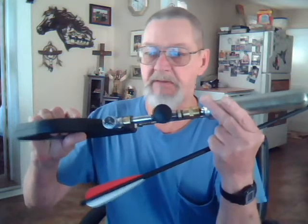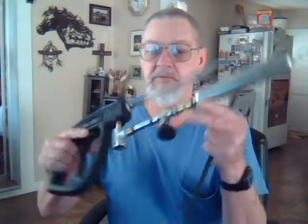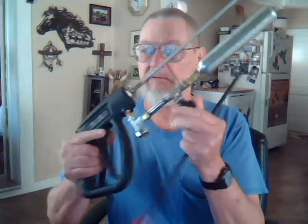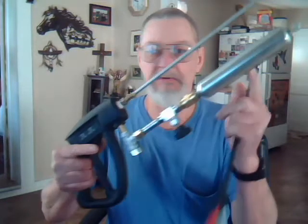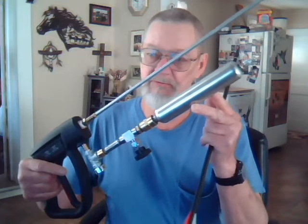I pump it up to 2,000 pounds. This is a needle valve so I can release from the CO2 cartridge — you could use this. With CO2 you'd have to have some way to puncture it, and I didn't do that.